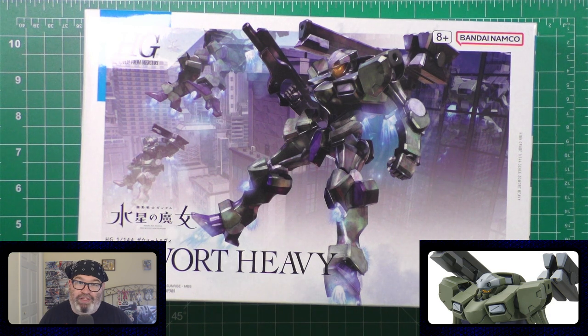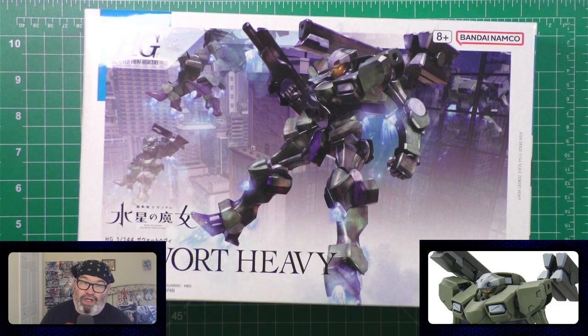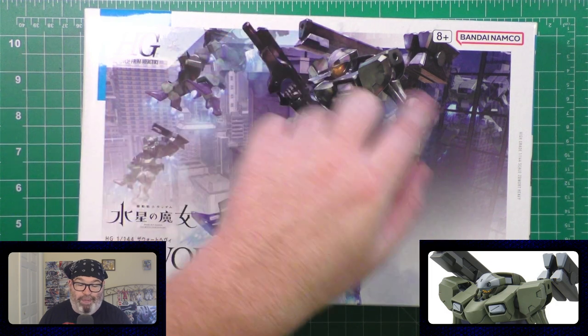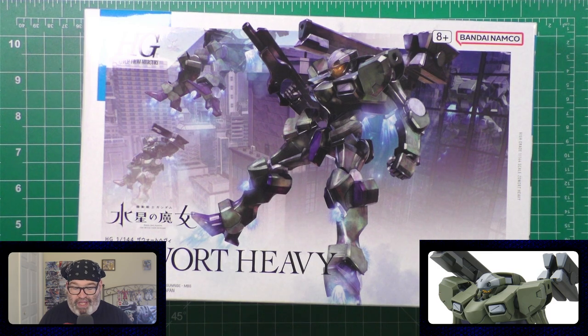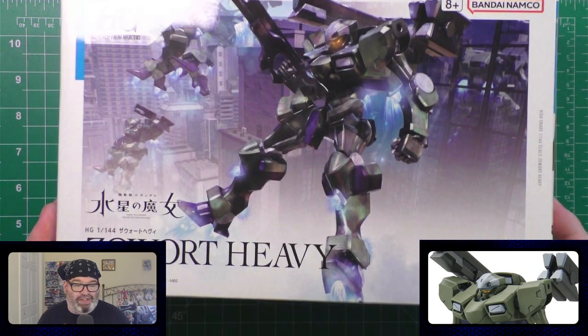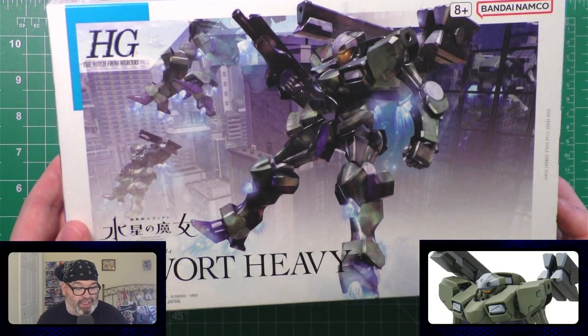This is a high grade and I'm excited to work on it. I hope you're excited to see it — it should be a fun kit to build. I love a grunt, especially one that has shoulder-mounted or backpack-mounted weapons. That's fun. There's not a lot to say about this kit; it should be a nice, pretty standard build.